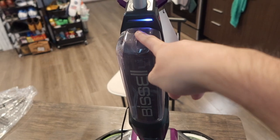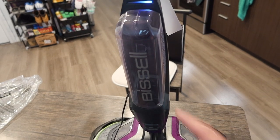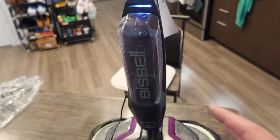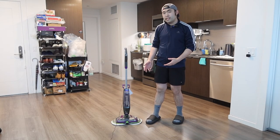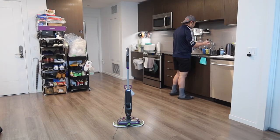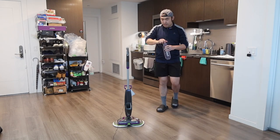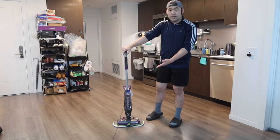While we're charging, let me add some water inside first. Now that we've got it on the ground, let's take out the water tank and add some water inside, and we'll just do a small area to test it out. For this test, we're not going to actually use any formula — just water to see how well it works. I do want to mention that when you guys use any mop in general, you do want to vacuum the floor first before you use it.